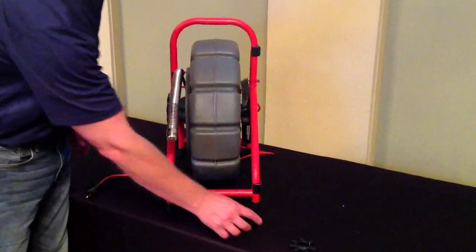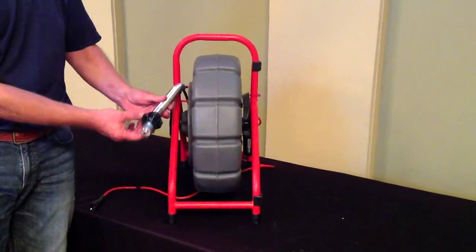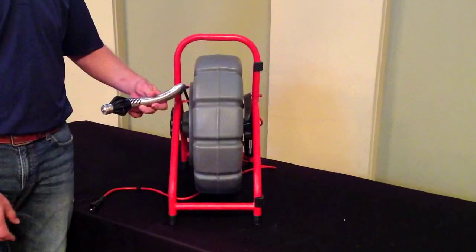You get a variety of skids and star guides to install on the camera head to elevate the camera for proper pipe inspection.